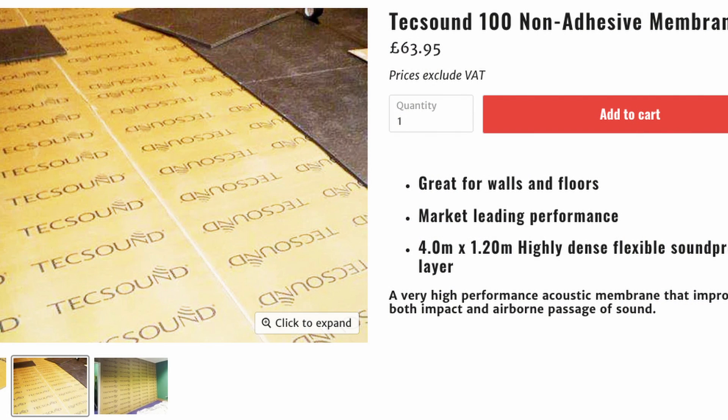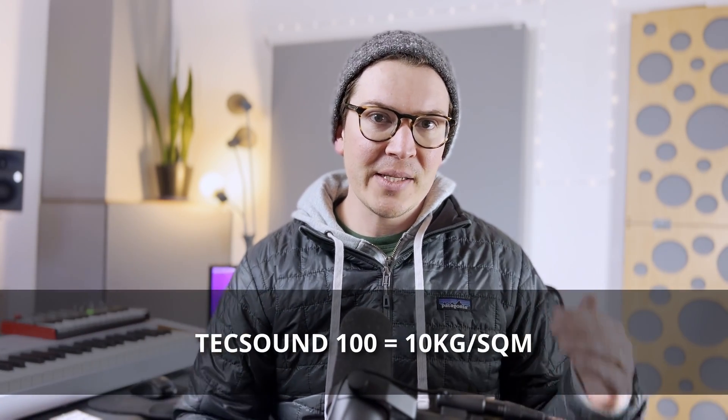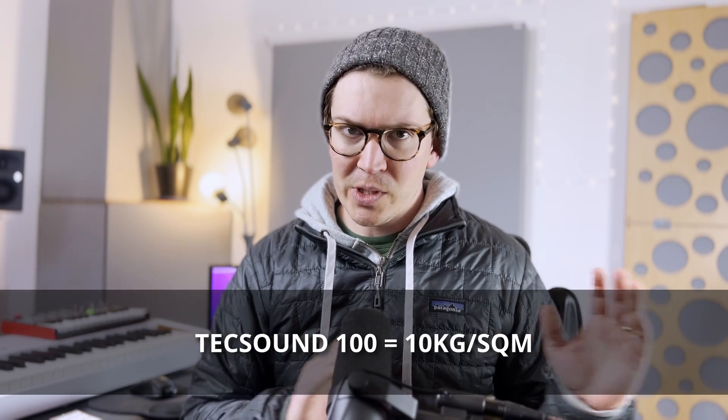It's important to know that the cost I just mentioned was for TechSound 100, which is what I would want to use for soundproofing of any kind. The reason being that's how you get the mass equivalent to roughly 5⅝-inch drywall — it's up there at about 10 kilograms per square meter.